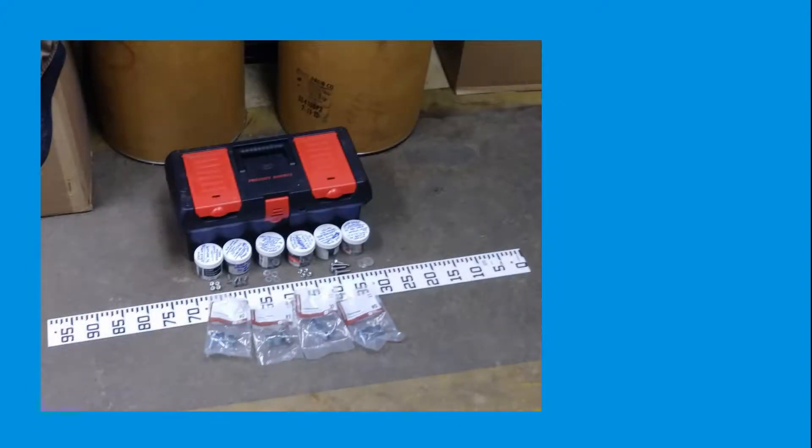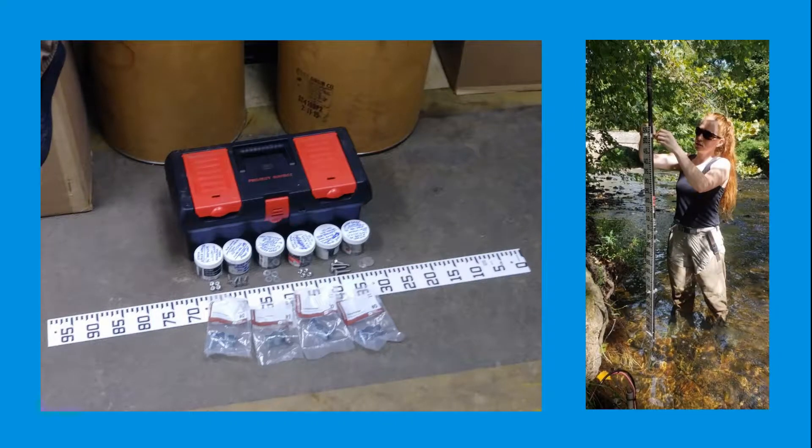I will first go over the parts Stroud uses to build a staff gauge as well as the process of assembling it before going into the field. Then I will walk through how to install the built staff gauge at your sensor station.